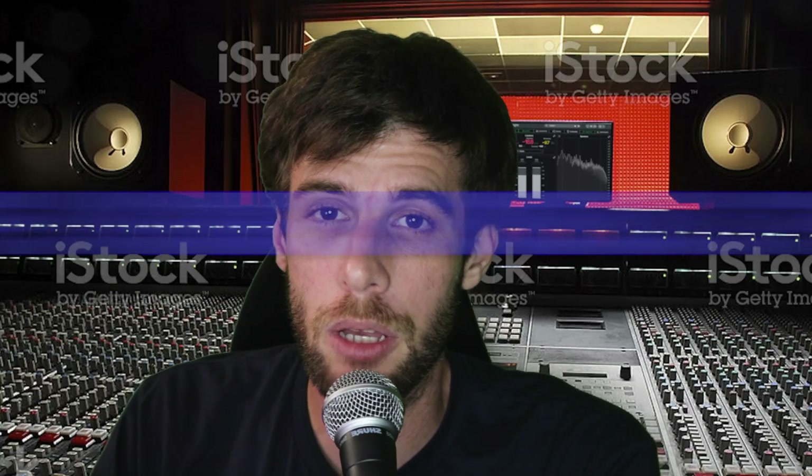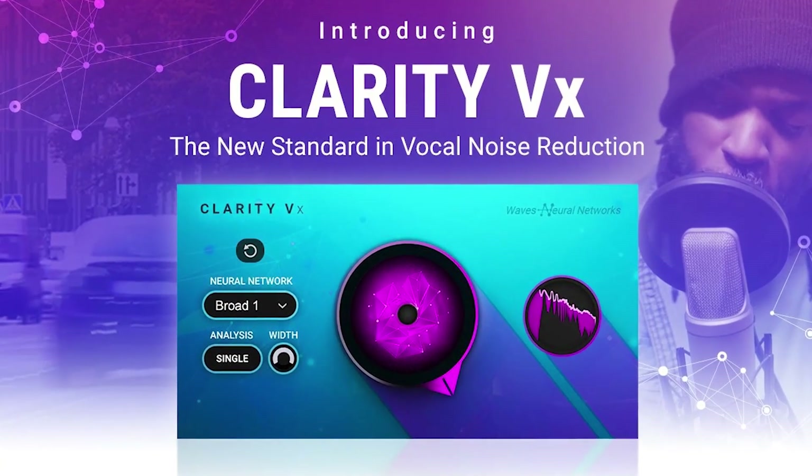What's going on today, guys? Welcome back to another episode of Plugin Police. I'm your host, Weaver Beats, and today we'll be checking out Waves Clarity VX.